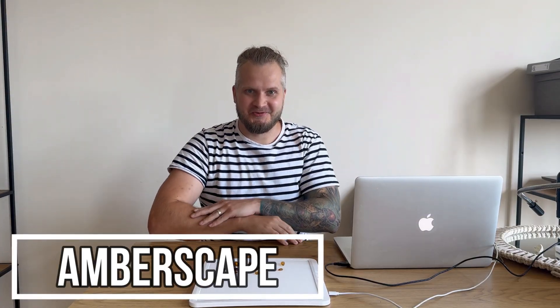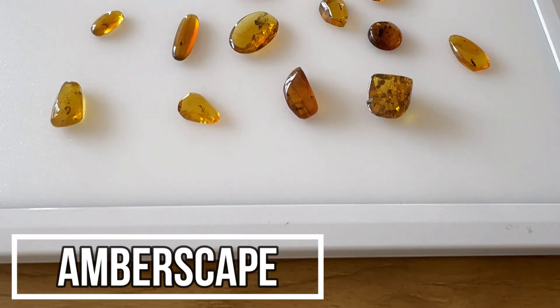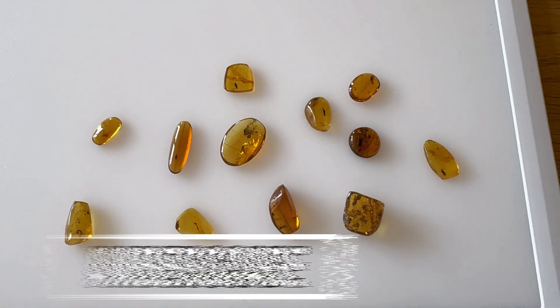Hey folks, Jarek here and welcome to Emberscape. Today we have a handful of amber pieces to go through and make some pictures.